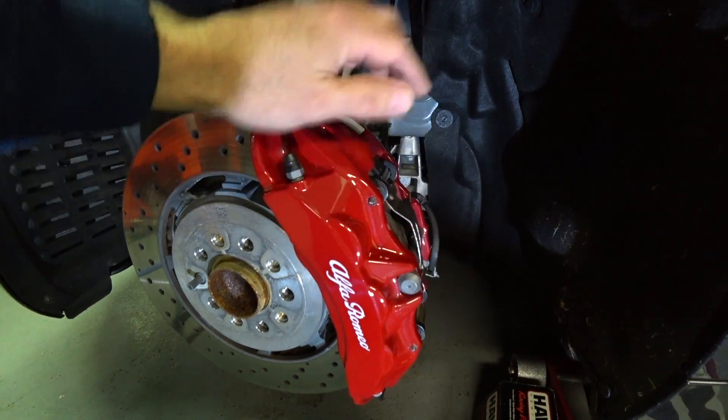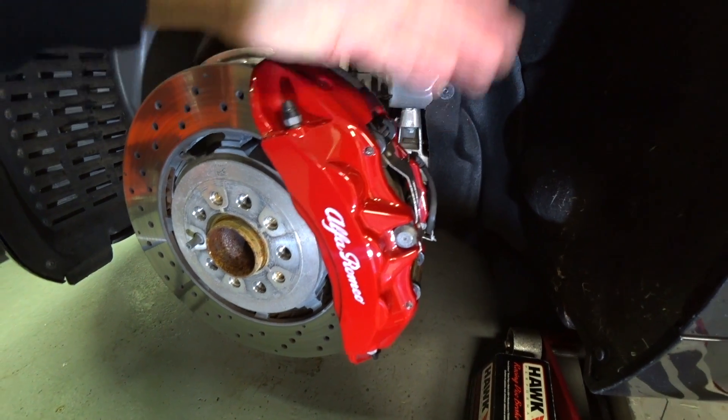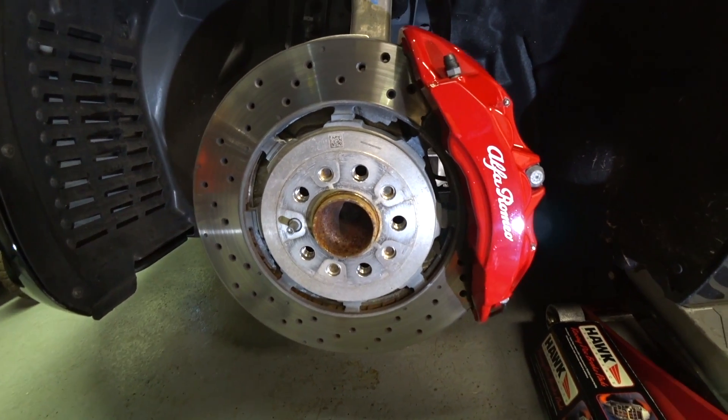If you want the ultimate in high performance braking, you don't really want a caliper bridge bolt, but the OEMs are doing this on GM, Mercedes, Maserati, and now Alfa Romeo. So we're going to get started and I'll show you this brake pad swap in a couple of minutes.